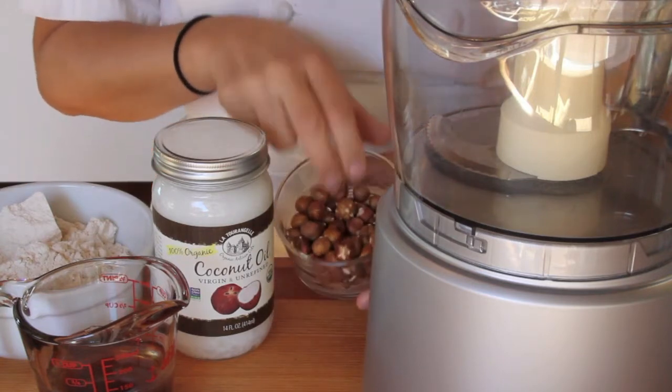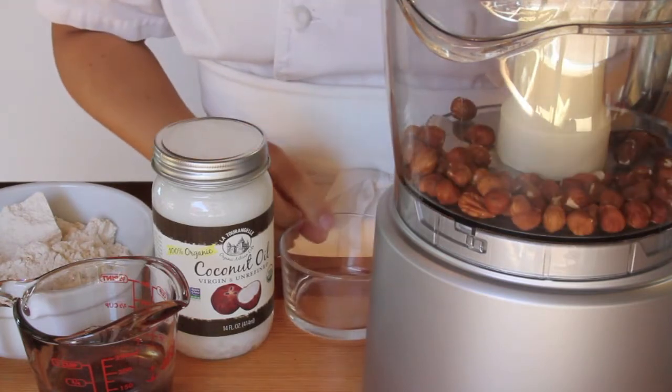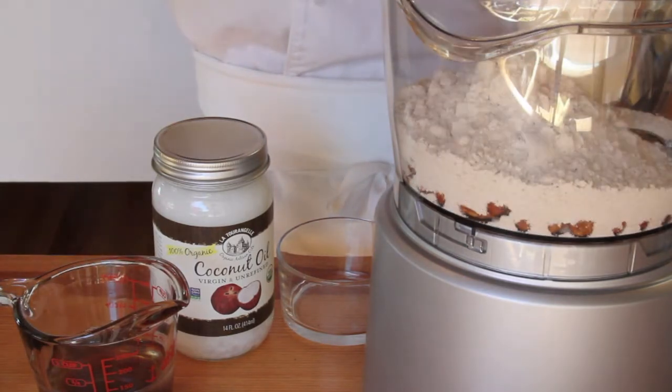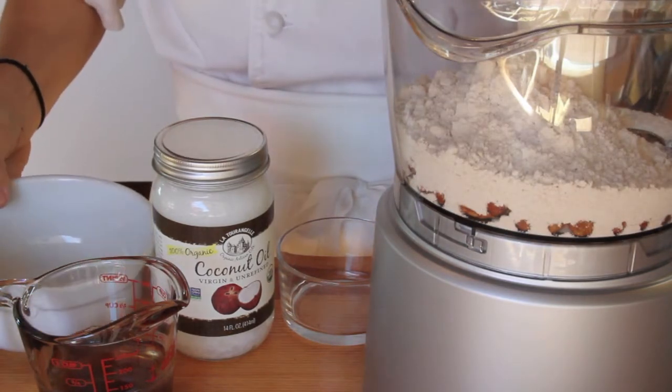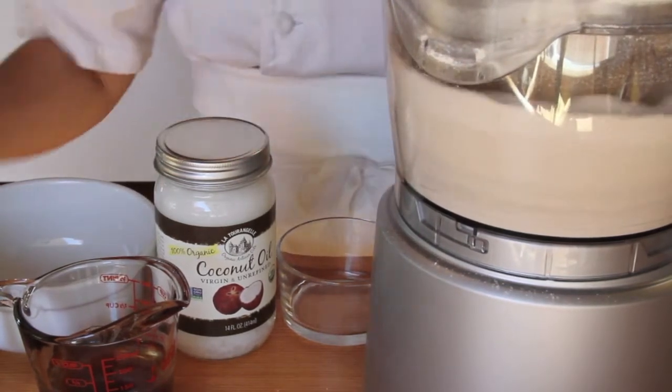The hazelnuts can go into the food processor along with the flour, and I'll run this until the nuts are finely ground. I like to give it a tap to ensure that all the nuts are running through.